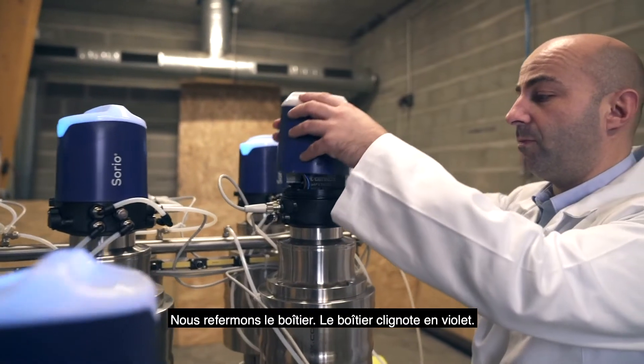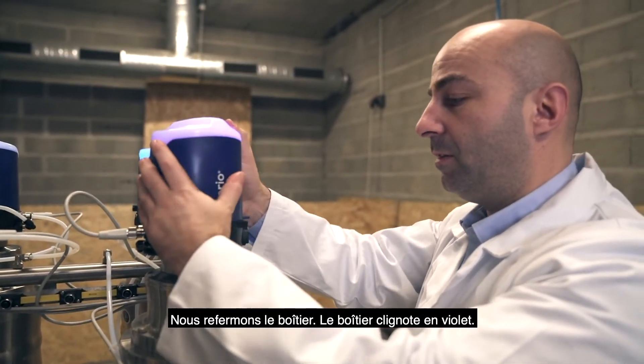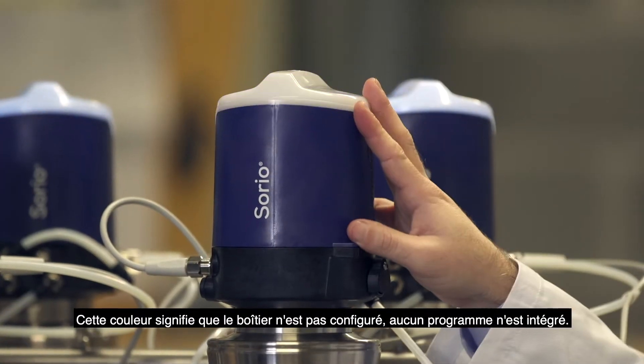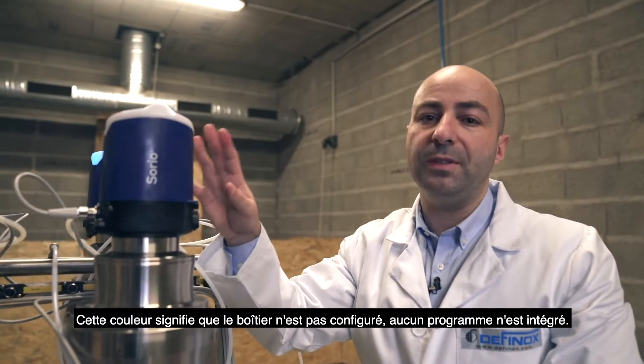Now we will close it. The control top is blinking in purple. The meaning of this color is: no calibration, no program inside.